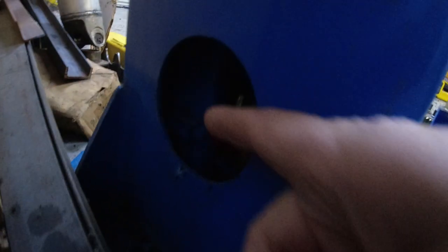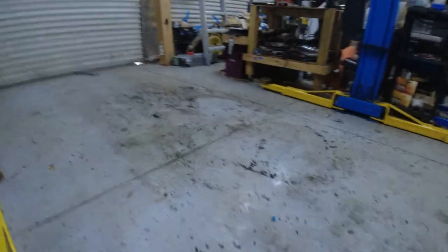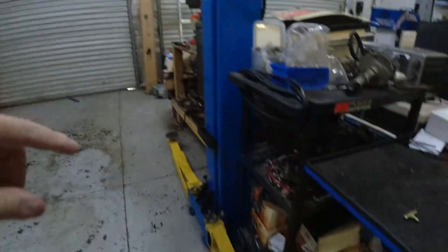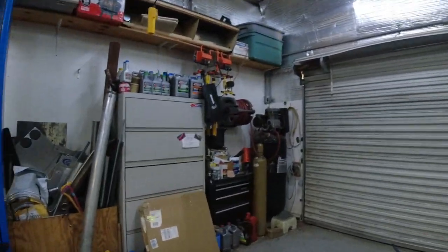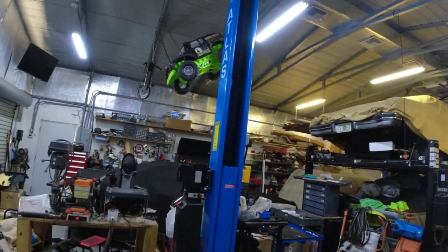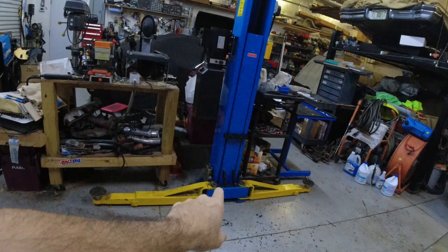Inside this hole here is the cylinder. Same thing on the other side. That's where you put the bottom of the line, and then the two lines go on here. It wasn't that difficult to get out once I disconnected them all — I pulled them up from the bottom and just ran them all the way.